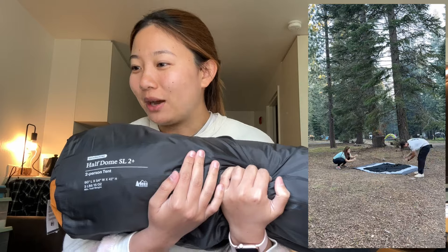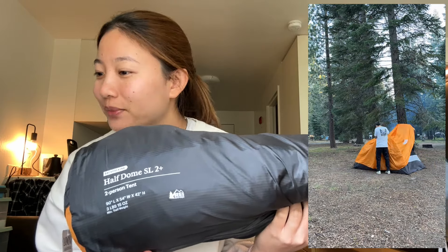The first item we have is our tent. It is lightweight, so that means we can possibly take it on backpacking trips in the future. This is the super light version — that's what the SL stands for. There's a door on each side, and there's a mesh at the top so it gives us a really nice view of the trees, or if you want to stargaze, we can just lie in the tent and look out.